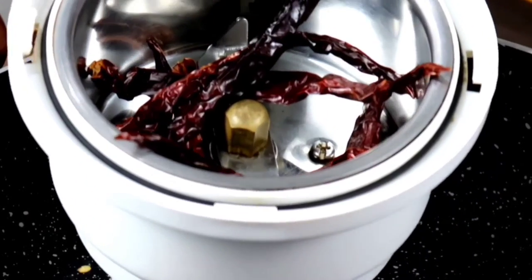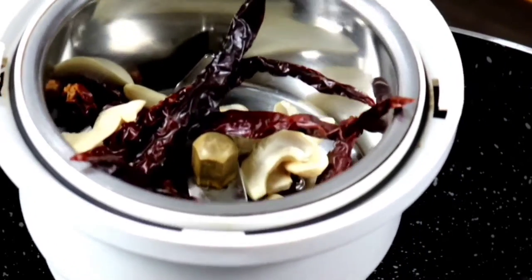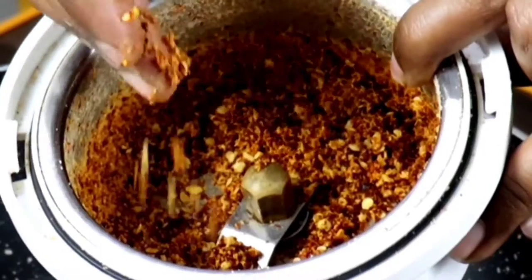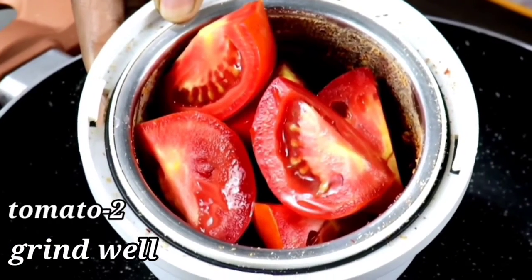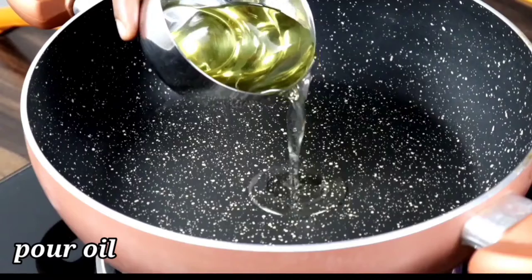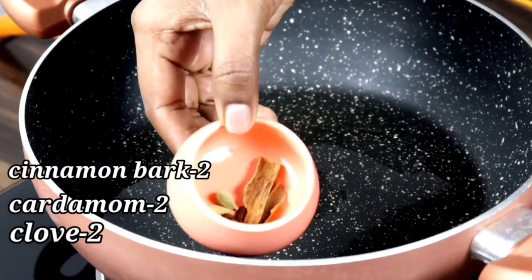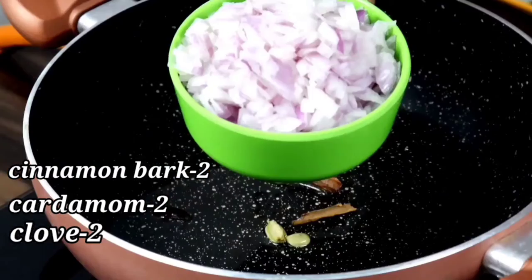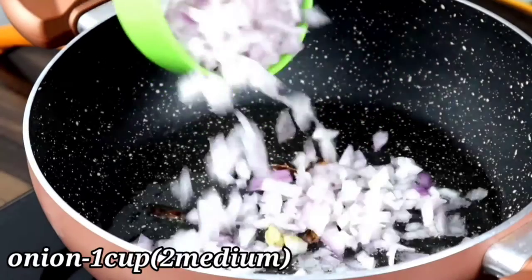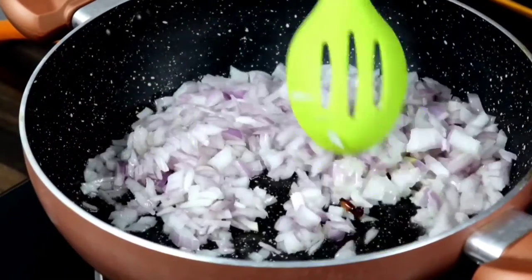Put a mixer jar and add a little bit in the jar. Now we cut two medium-sized potatoes and cut them in the middle of the pan.